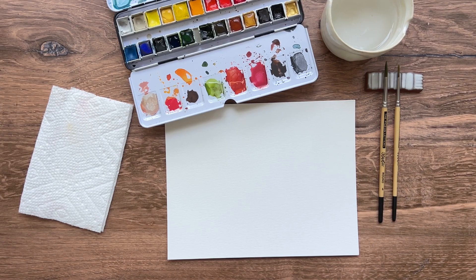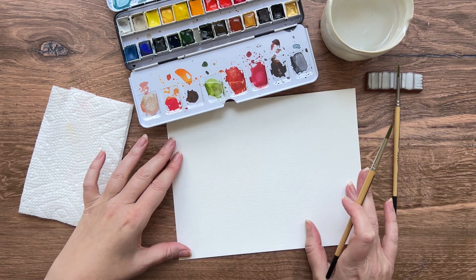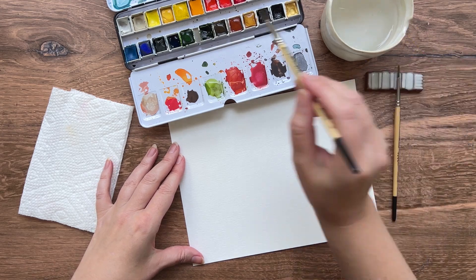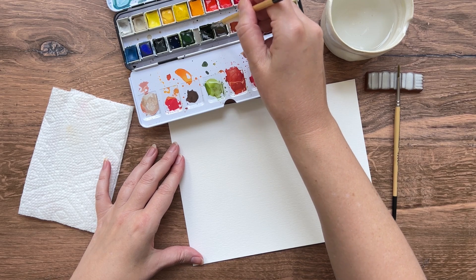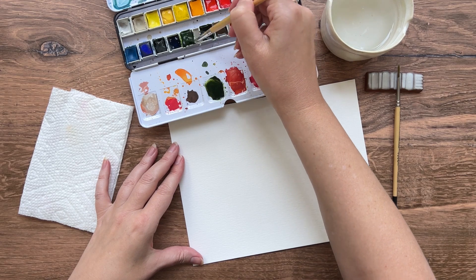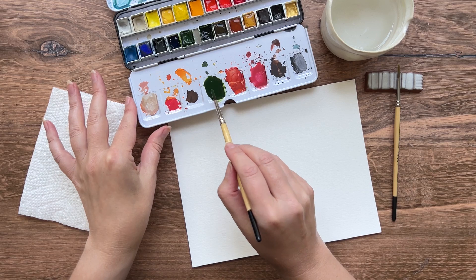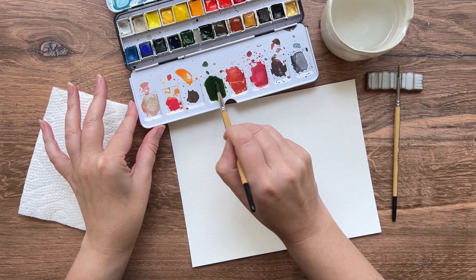The first tree that we're going to paint is an evergreen tree, like a fir tree, and it's probably one of the easiest trees to paint in my opinion. So choose a nice dark green — I'm going to mix up a little bit of this color I have here with a slightly lighter green. You can use a green that's already mixed or you can mix your own color.